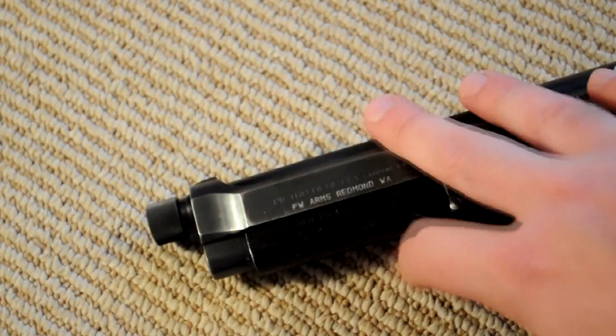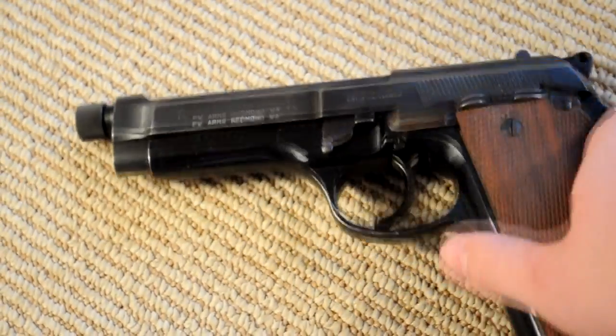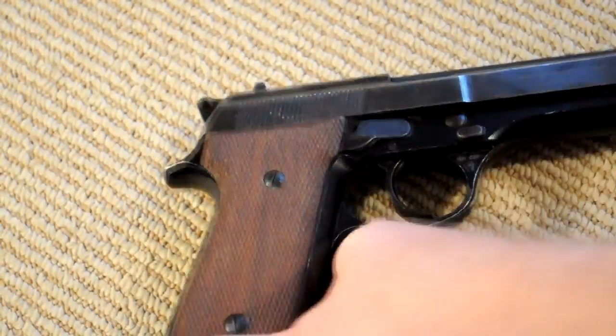It's an all-metal gun — everything in it, the guide rod, all the trigger parts, they're all metal. No plastic or anything. It also has a blued finish, which is another thing I like.